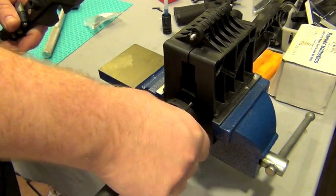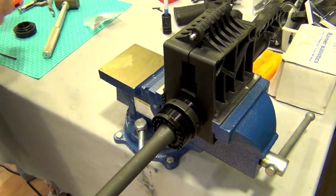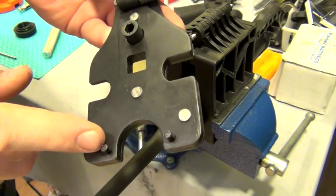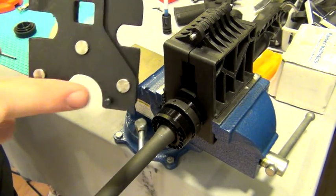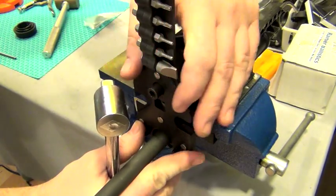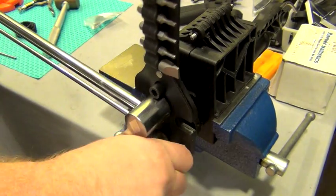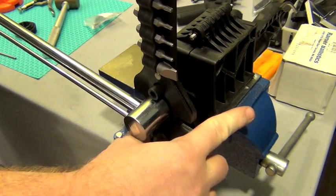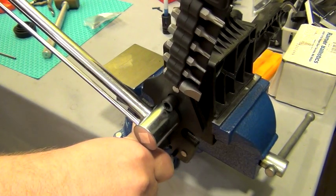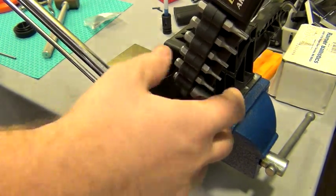The directions say 30 to 80 foot-pounds, anywhere in that range where I can get the hole to line up for the gas tube. I'm going to use my Wheeler armorer's tool — it's got two notches on both sides — and I'm just going to find two holes that it fits into. Then I'll take my torque wrench that came with the kit and, holding pressure inward so nothing slips, I'm going to torque it. Believe it or not, that's about 50 foot-pounds right there.